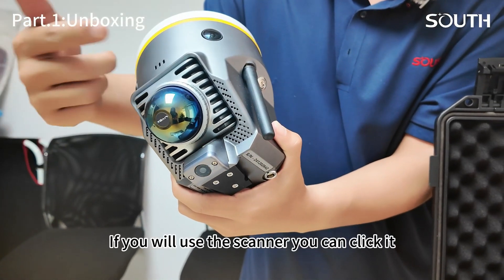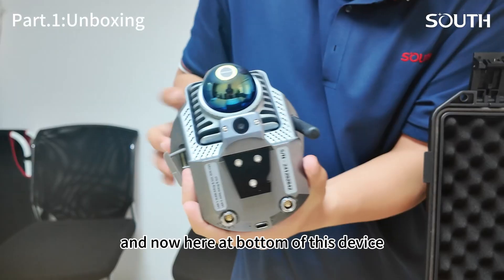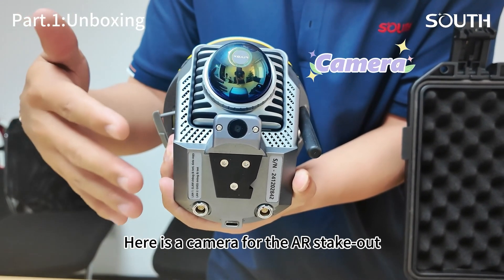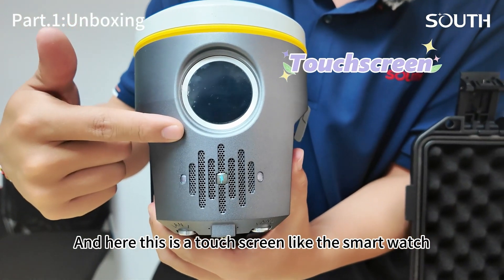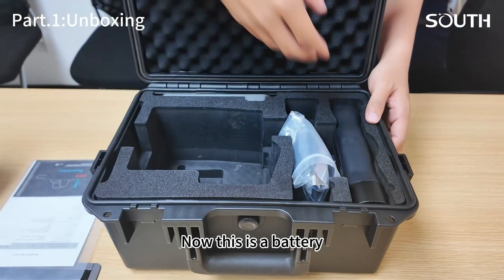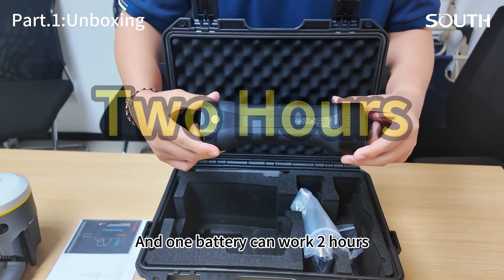This is a start button — when you use the scanner, you can click it. And here is a button on this device. Here is a camera for the stick-out. And this is a touch screen, like a smartwatch. We can operate from here. And now this is a battery.